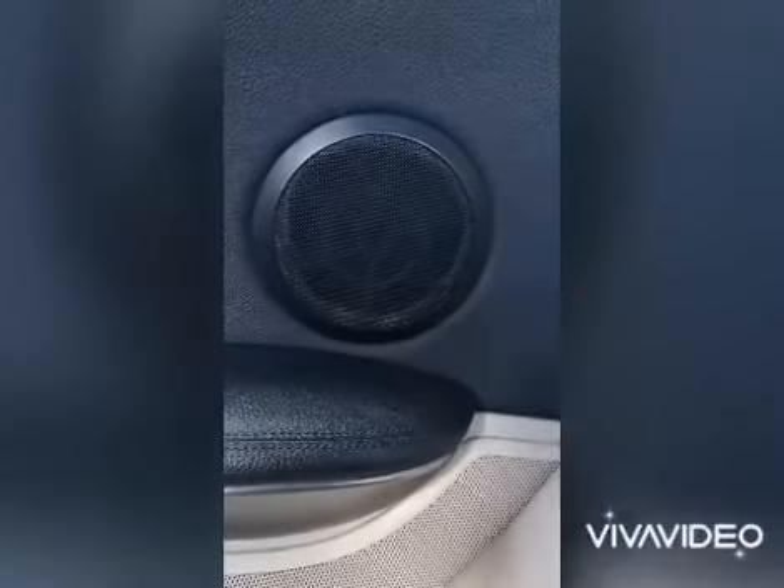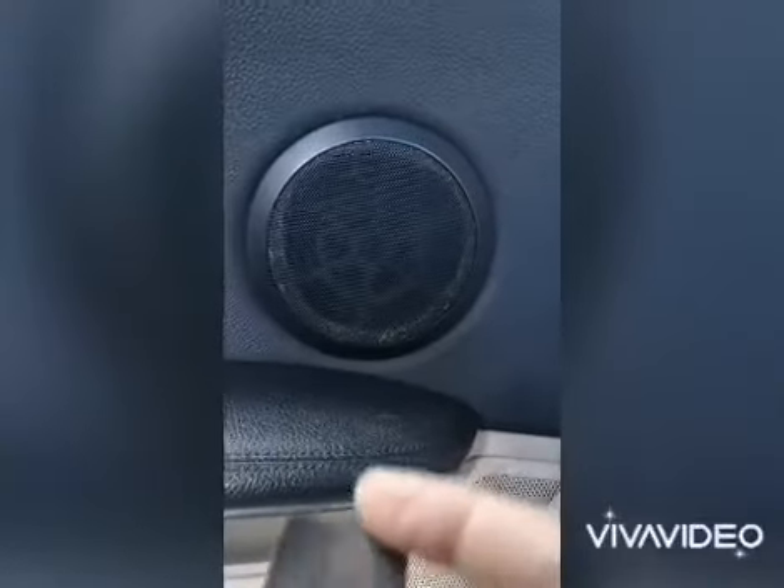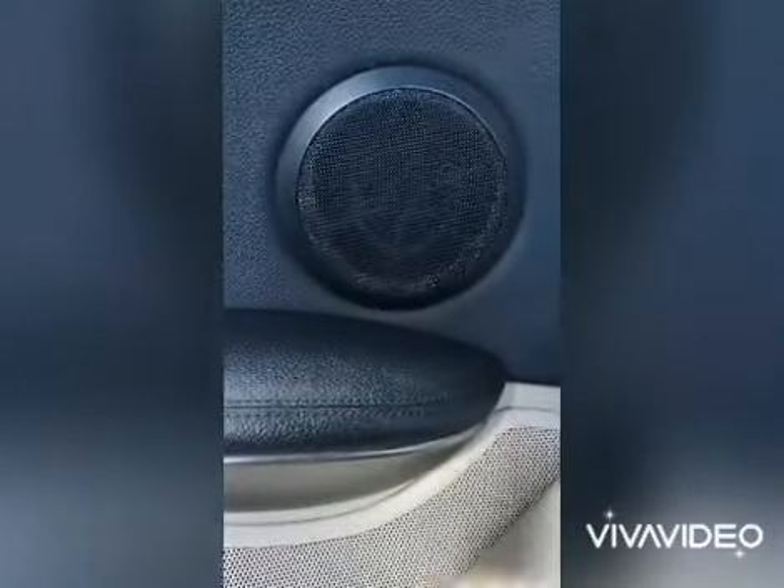I'll show you how to remove the rust from a speaker cover. All you need is sanding paper — 180 grit — a permanent marker, and a microfiber cloth. That's all you need.